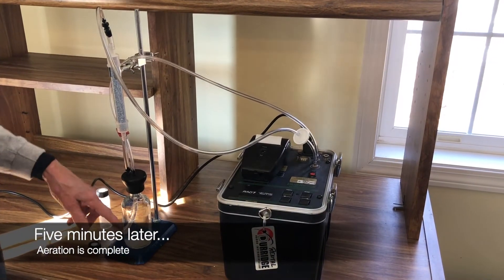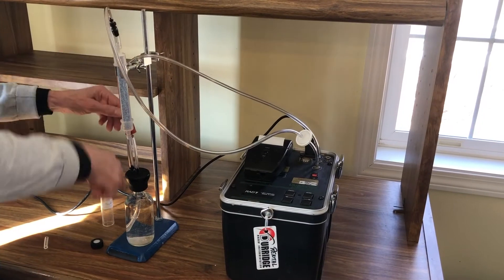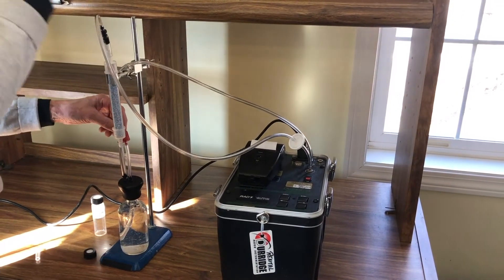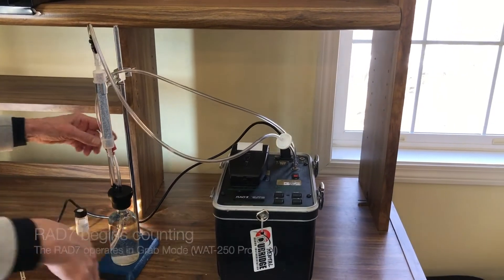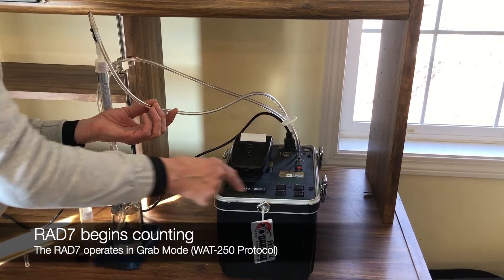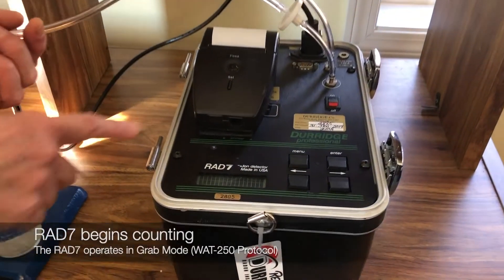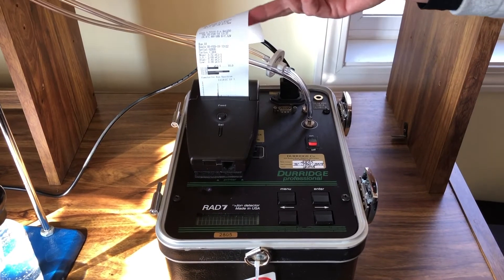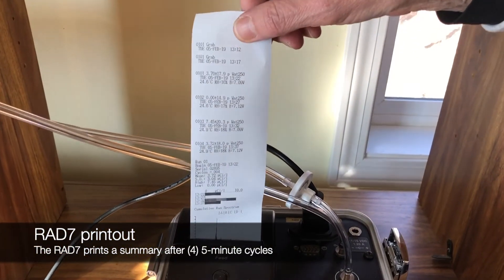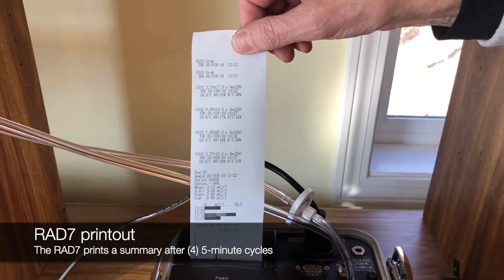Now the water has been aerated for five minutes. And because we're in a closed loop, we're going from the inlet to the outlet here. All the radon is in this loop, and now the rad7 will be counting. You can see the counts happening — it's in grab mode, watt 250. Now the rad7 has run four five-minute cycles with the air that was in the closed loop and printed out a summary.